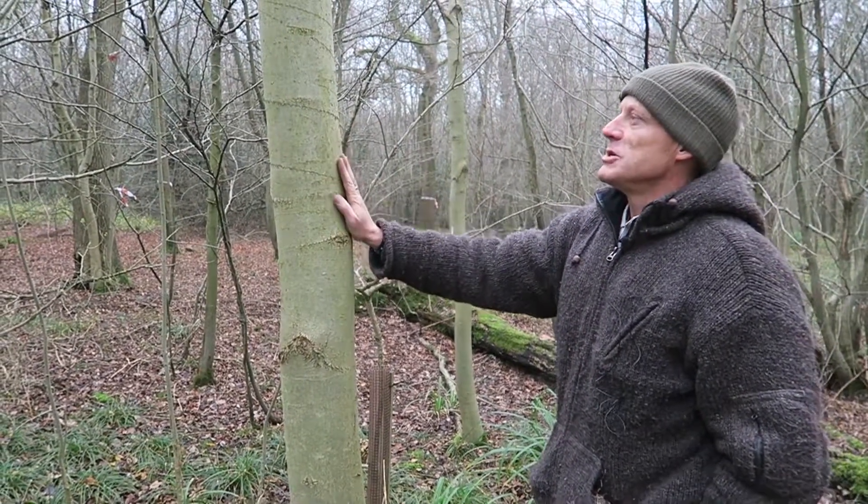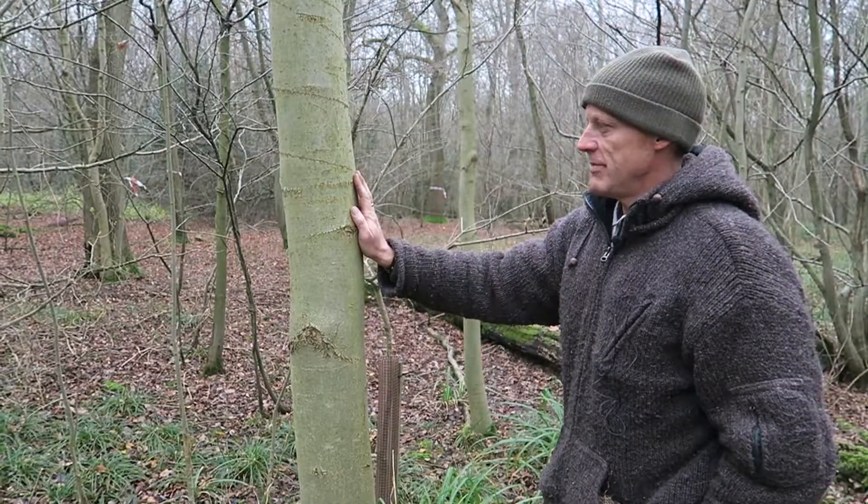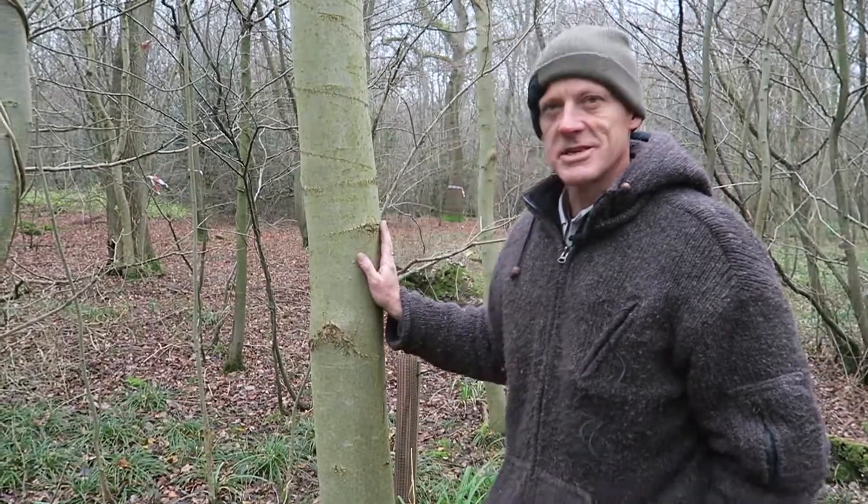Every couple of years these trees produce seeds, and if you get them early when they're green and pickle them, they're rather nice in a cheese sandwich. So that's ash, Fraxinus excelsior.